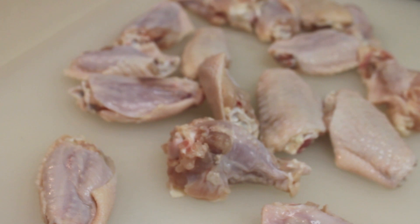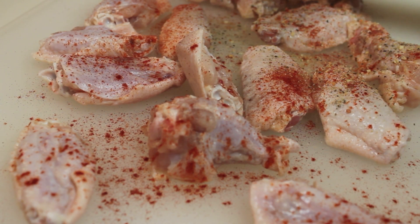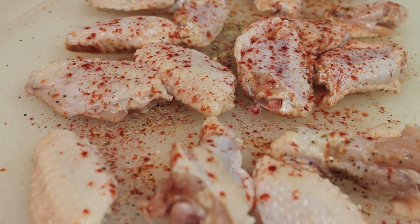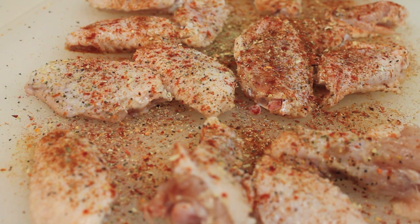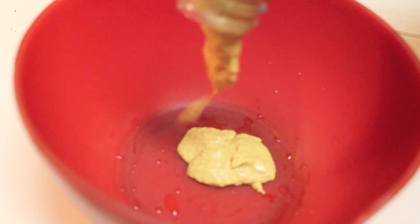I'm starting off at my chopping board and I have all of my party wings here. You can use whatever wings or chicken pieces that you want to use. I'm going to sprinkle on some southwest seasoning and some paprika, and I'm also going to use some original mustard seasoning. I made sure that I seasoned both sides of the chicken — make sure you do that as well, you don't want your chicken bland. Once your chicken is nice and seasoned, we're going to set it aside and work on our honey mustard sauce.